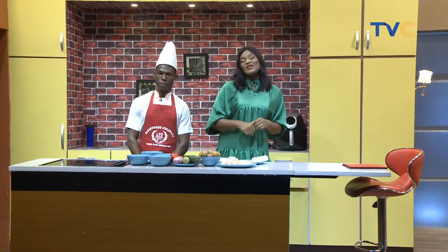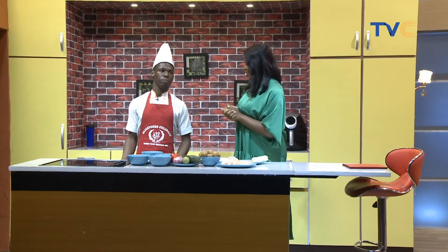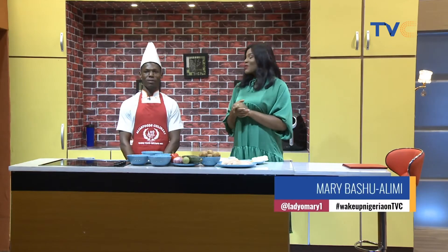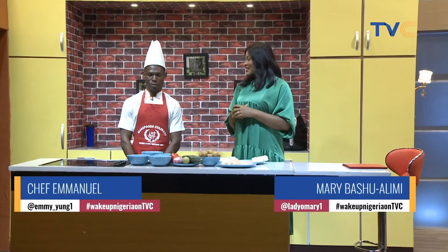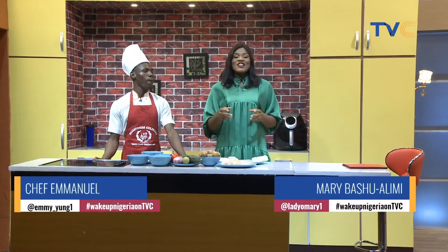Welcome to the Kitchen Radio on Wake Up Nigeria. Today we are going to prepare something really interesting, and as usual we have a chef with us. How are you doing today, Chef Imano? I'm good ma'am. Great to have you in the studio with us. Now what is for breakfast? What are you preparing for us? Chicken escalope.